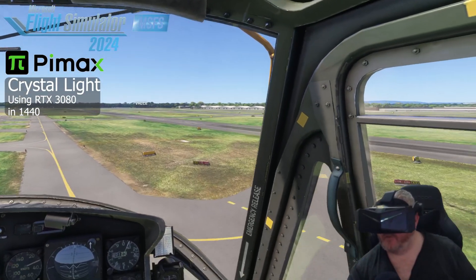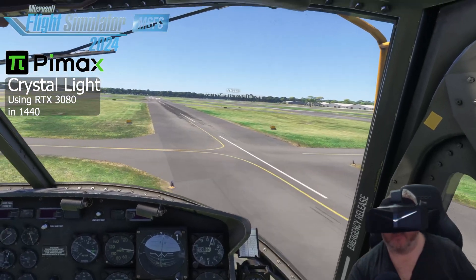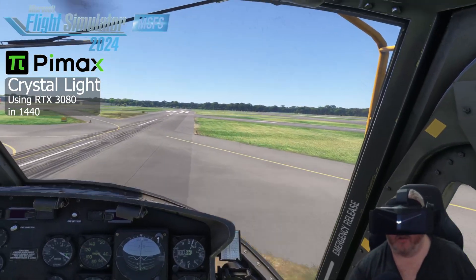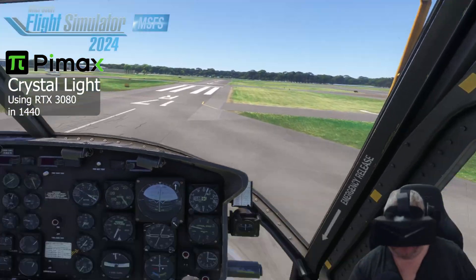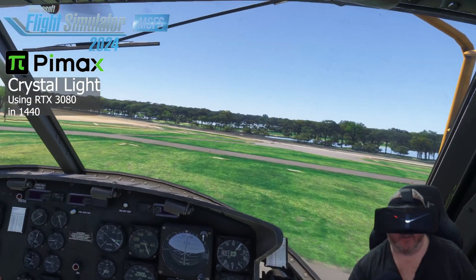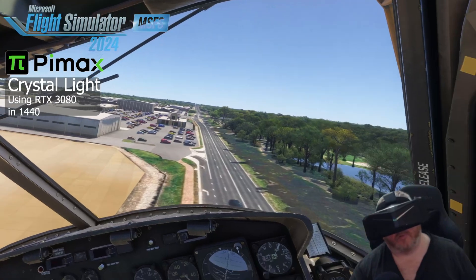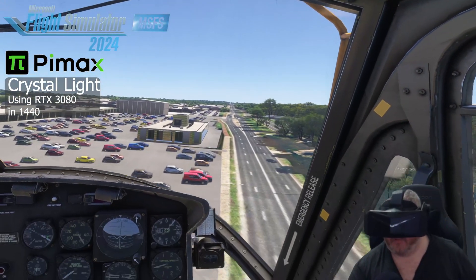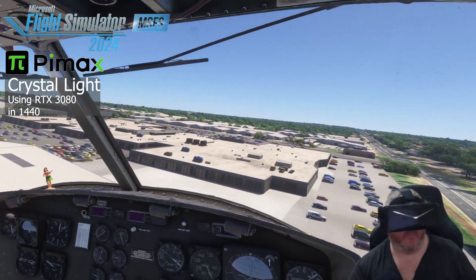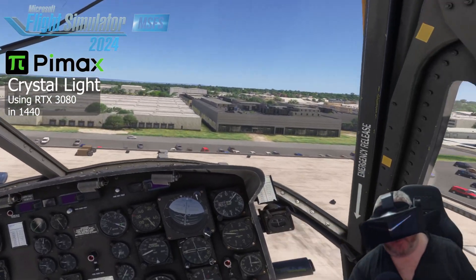We're lined up over runway 35 Left. Same as before, running smooth in VR on the Pimax. Not getting the clarity that the guys with 4090s are getting, but that's to be expected. If this is the worst it's going to be, this is not bad on a 3080. I'm heading out over the car park at DFO, then taking a right back down towards the airport.